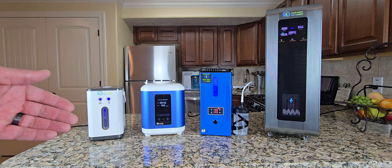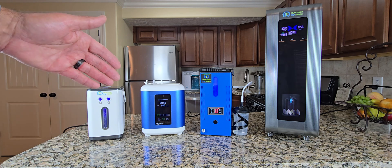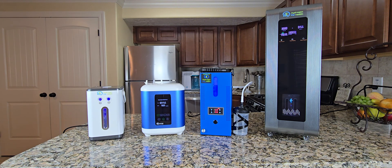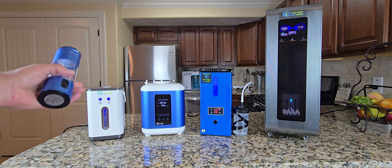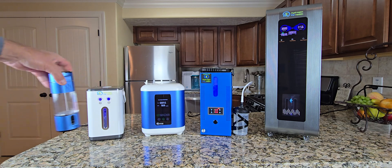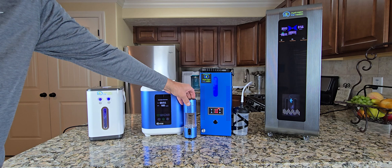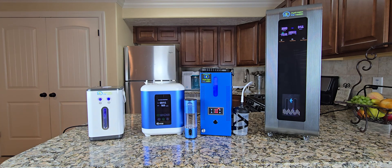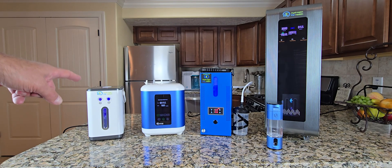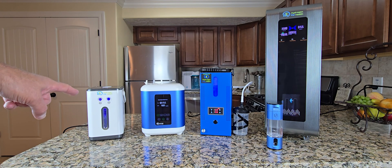The first thing I want to show you is the actual size of the inhalers. It's a little bit hard to know the size of these on a video. What I have here is our hydrogen water bottle — this is a handheld unit — so you can get an idea of how big these are. From left to right, we have the all new HX450. This is a hydrogen oxygen inhaler. It will also do Brown's gas.